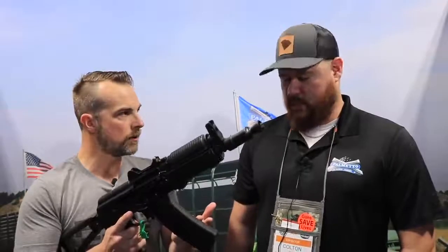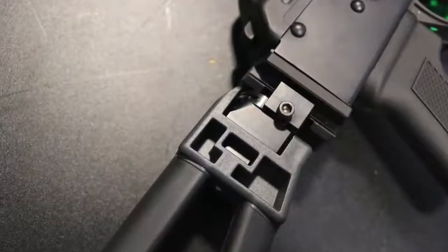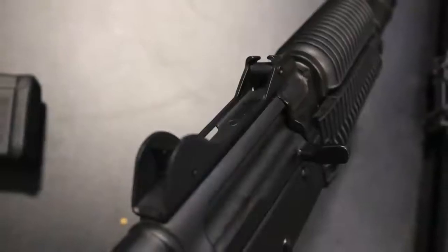Someone in the comments was asking about PMAGs — 5.45x39 PMAGs are available right now, and it will ship with one. The left-side folding brace will be on it as well, and there's a Picatinny section on the back of the Krink that will allow you to adapt a different brace if you want. The sights are integrated with the dust cover, which is a hinged dust cover. This will carry the same internals — hammer-forged bolt, carrier, and trunnion — and the same type of barrel as the AK-74.